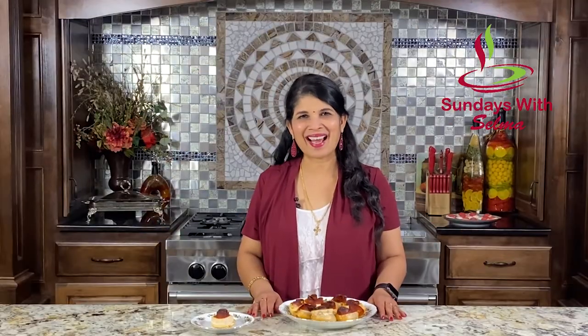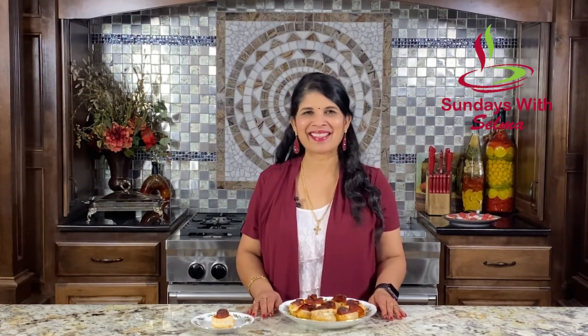Our delicious Valentine's Day special pizza roses are ready. If you like this recipe, please share and subscribe. Thank you for watching.